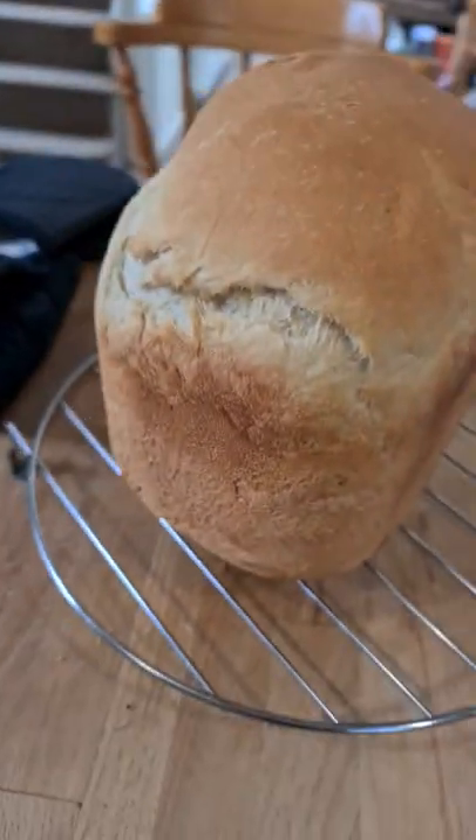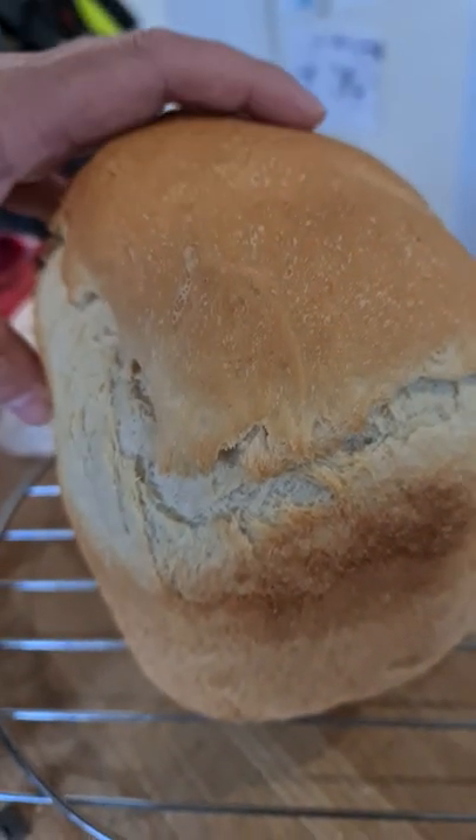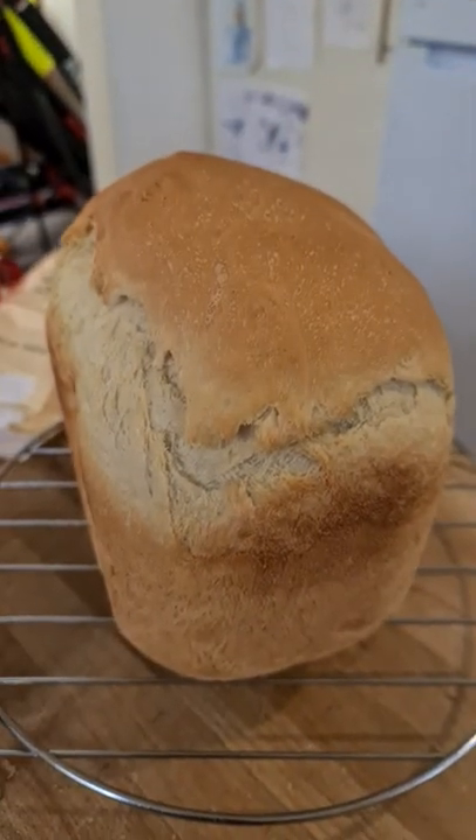Perfect. Yummy, yummy bread. Listen to this. Can you hear that? That's how crunchy it is. Just gotta wait for it to cool down a bit so I can cut it and eat it. Yummy.